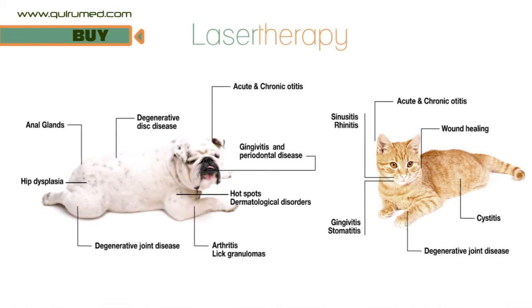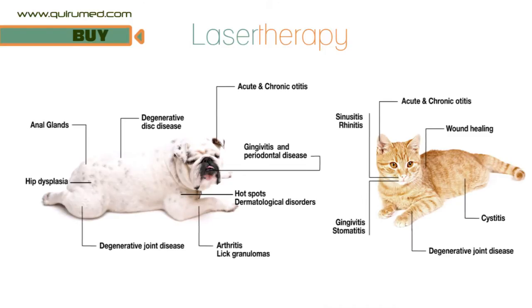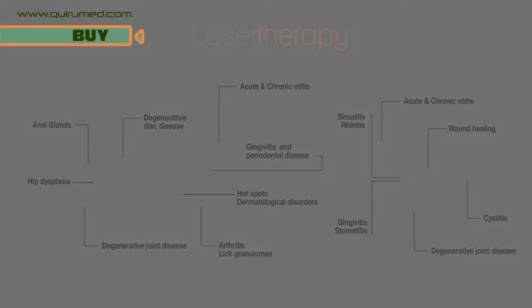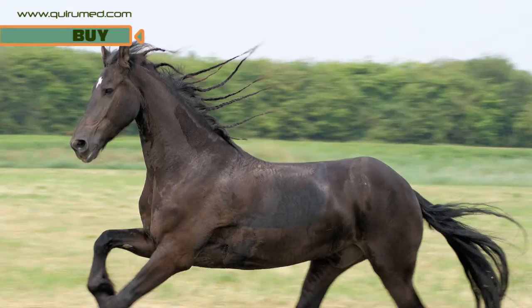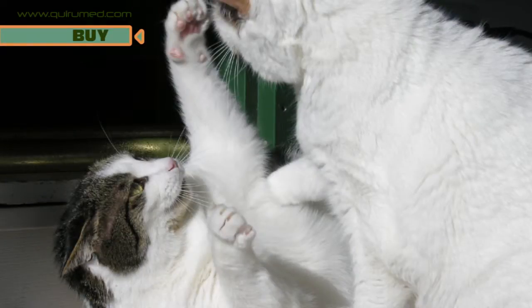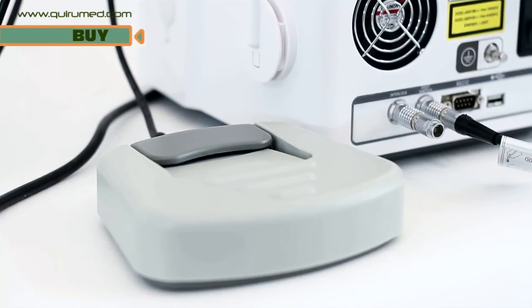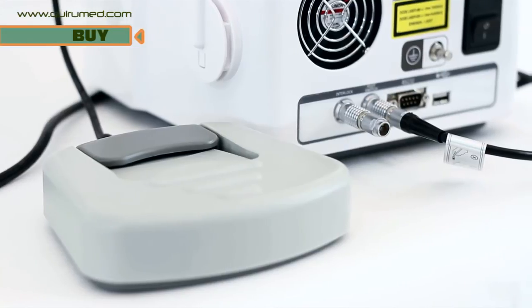In laser therapy, this equipment is used to reduce pain, inflammation and oedema in dogs, horses and cats. It helps the regeneration and scarring of wounds and improves physical performance of the animal. The treatment takes just a few minutes and your pet will feel a gentle and soothing heat.